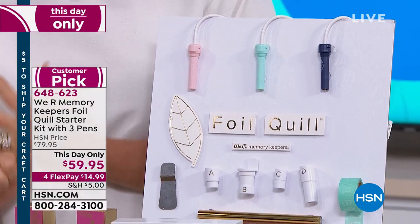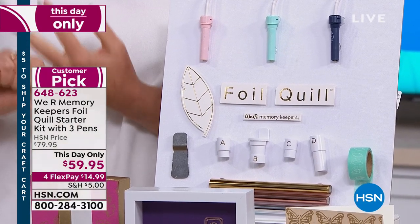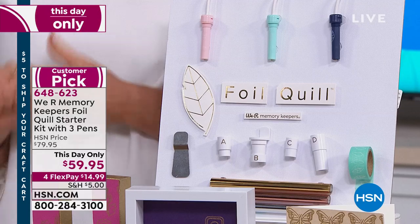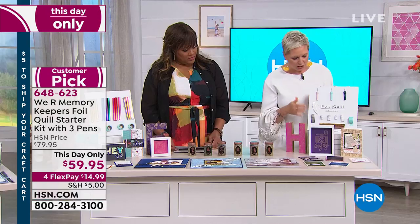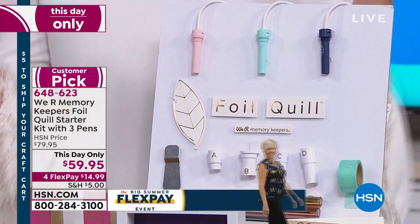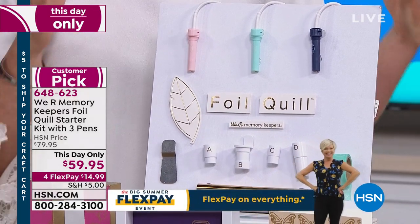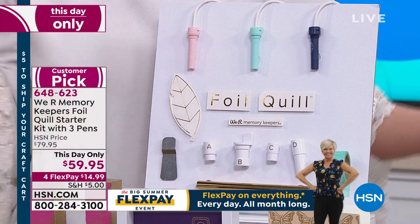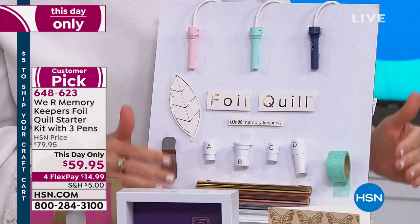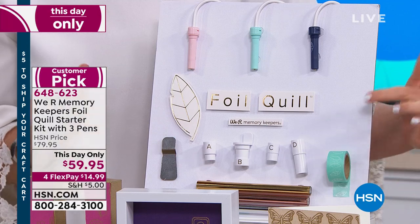You're also getting four plastic sleeves to determine which machine you've got at home. This works on the Brother Scan and Cut — which we're using today — as well as Cricut, Silhouette machines, and the Sizzix. Each sleeve is labeled: B for Brother, C for Cricut. Right out of the box, you don't have to buy any extra accessory no matter what machine you've got.